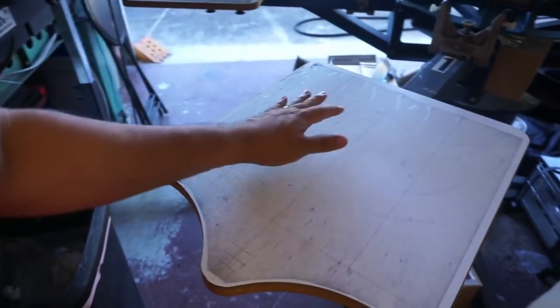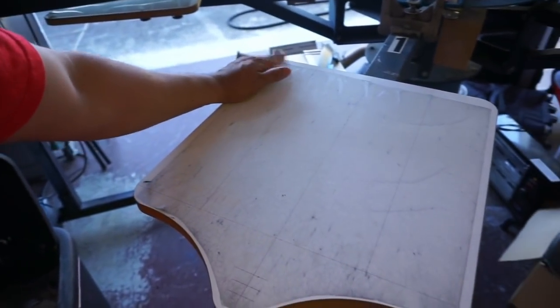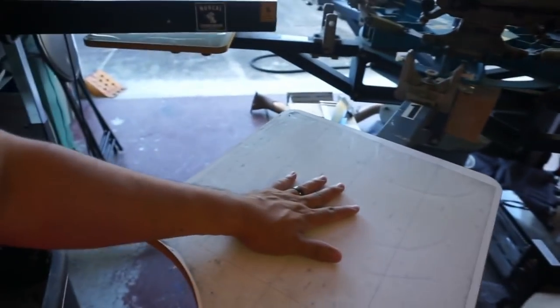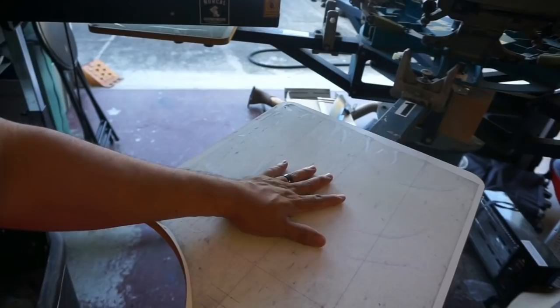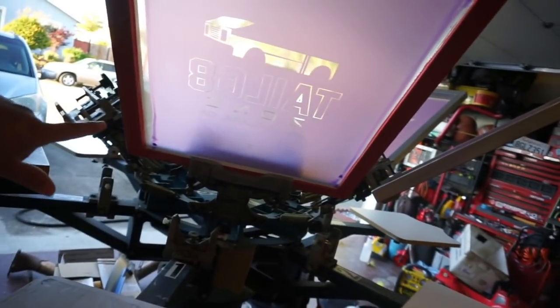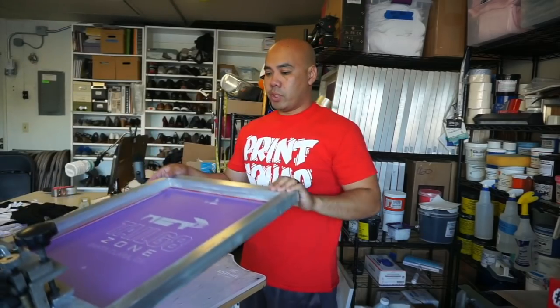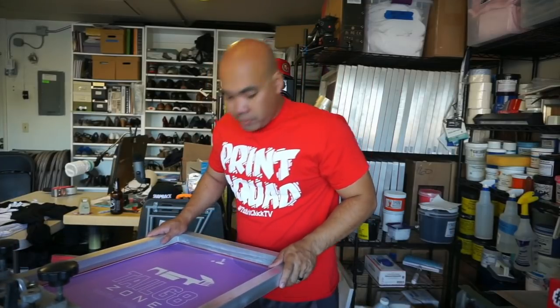What we're going to do is also change the PMI pallet tape, the dual pallet tape — I haven't done that in a while. But before we do that, we're going to go ahead and register it and I'll show you guys how I register. If you guys haven't seen how I register my multi-color jobs, I'm going to show you. Let's go ahead and tape up.